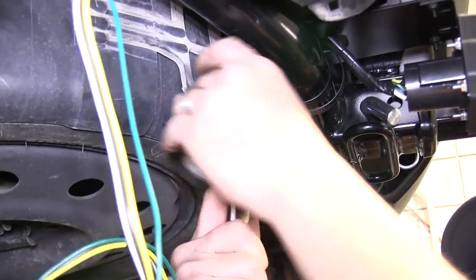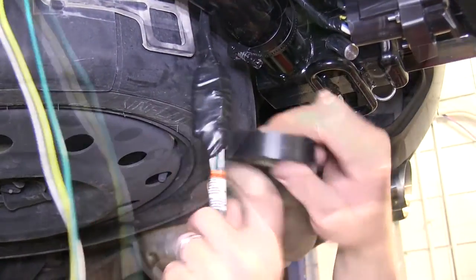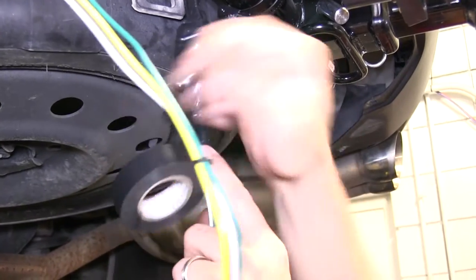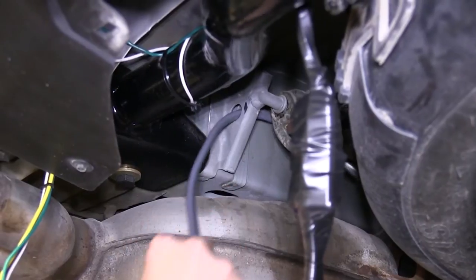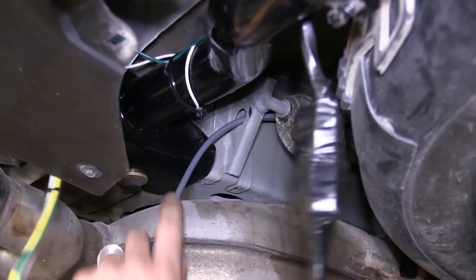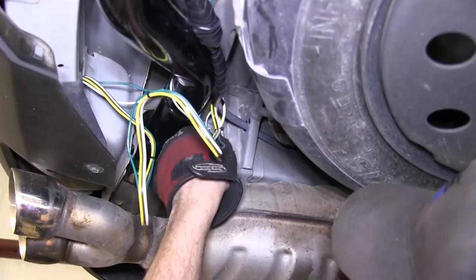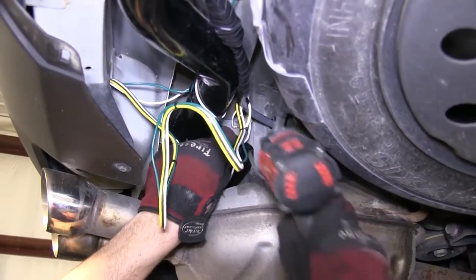With all these connections made, we'll take our black electrical tape and continue wrapping up the wires. Then we can start routing our wires. We'll take the gray duplex cable and feed it along the frame up towards the engine compartment, and route the white wire with the pre-attached ring terminal over to the frame where we'll use the self-tapping screw provided with our install kit to secure it.